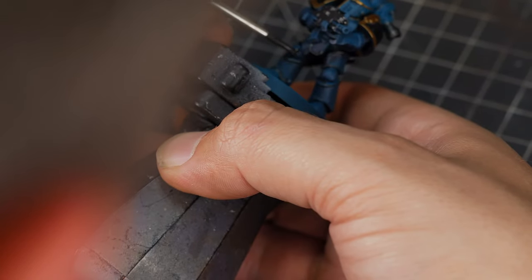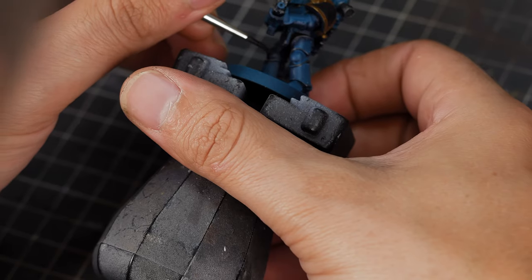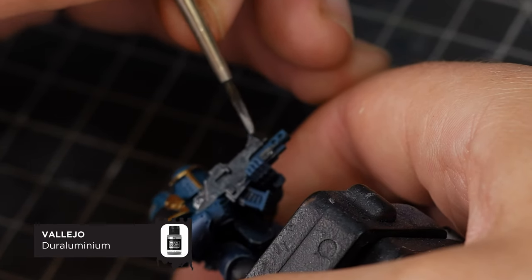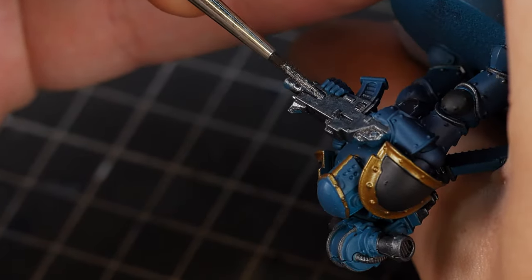I'm also going to be painting the knee pad. On these Mark 3 models it's a bit hard to know where the knee pad finishes, so just draw yourself a little boundary line. To paint the rest of the details on the bolt gun, we're going to be using Dual Aluminium, which is a brighter silver. The grey we used for the casing looks a little bright, but don't worry — we're going to tone that down with a bit of shading.